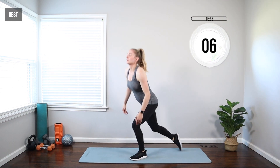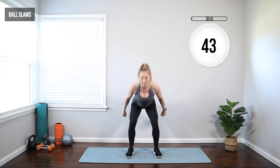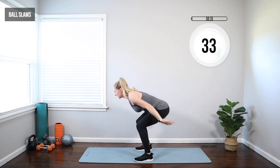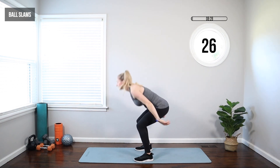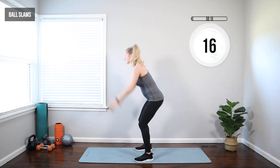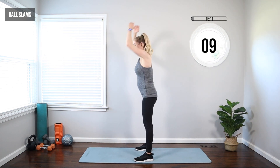We're going to come to our feet for a ball slam. Imagine you've got a ball about 10 pounds. Feet just outside hips — take those arms overhead and throw it down, pick it back up, throw it again. You could use a real ball if you have one, but squat down and throw that ball hard on the ground. If you've got any pent-up frustration, now's a good time to let it out. This one should get your heart rate up. If it's too much, just slow it down, take more breaks. Really squat down when you throw — full body here.